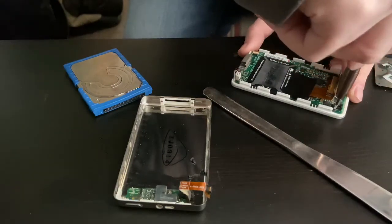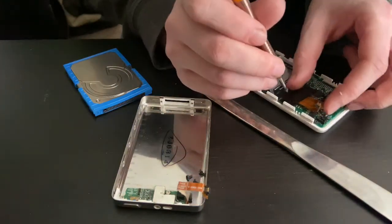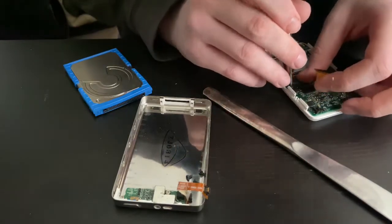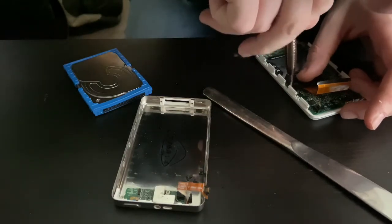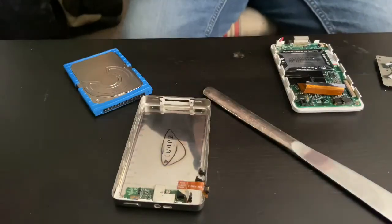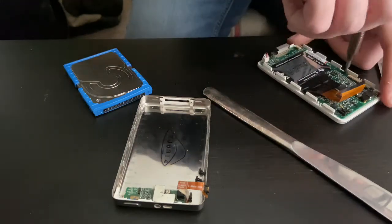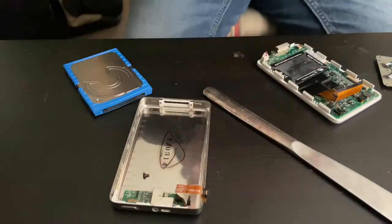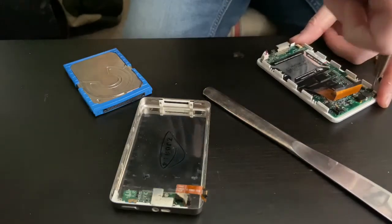Now this isn't an iPod photo, this is a regular monochrome generation 4 iPod, now dubbed the classic — not to be confused with the iPod touch generation 4, which is what turns up on a lot of internet searches when you type 4th or 5th generation iPod. You get a lot of touches, which — honestly if you want another iOS device, just get an iPad.